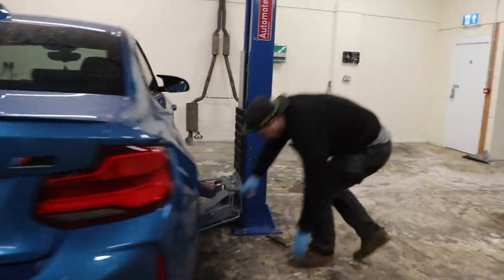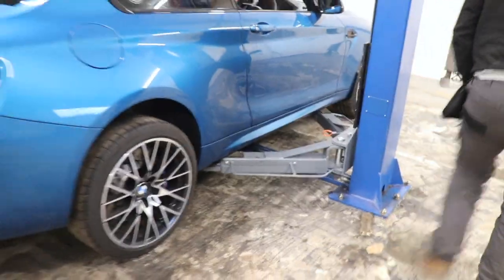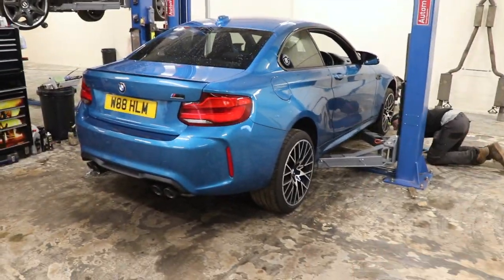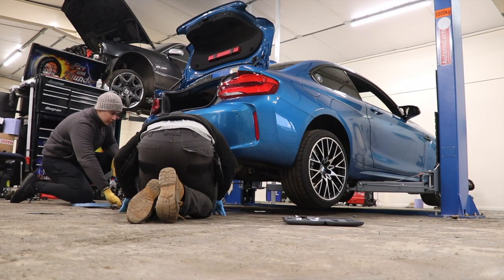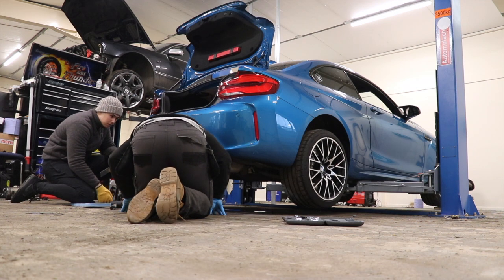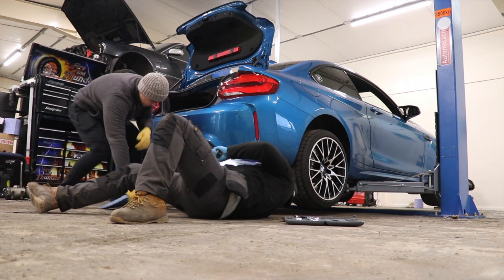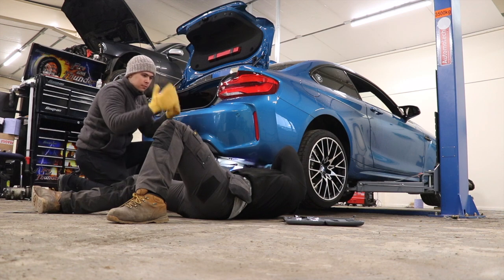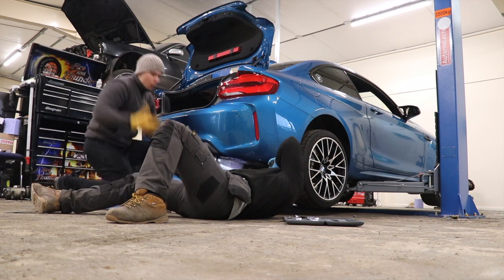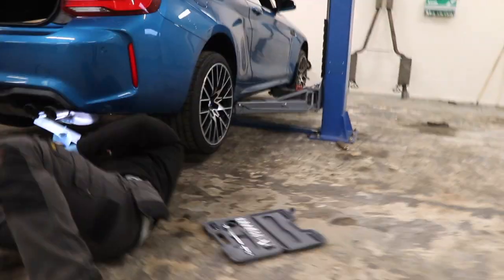Thank you very much, Will from Flawless Detailing. It's the first time my car's ever been on a ramp. There's nothing to undo — you just knock them off. That's a stopper; it stops it going too far back. Of course — he does it first time, of course he does it first time.